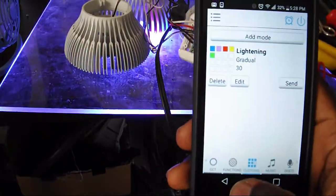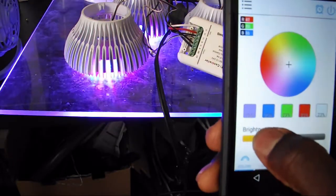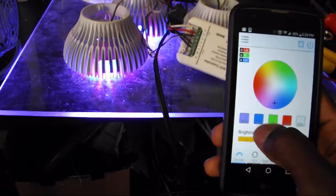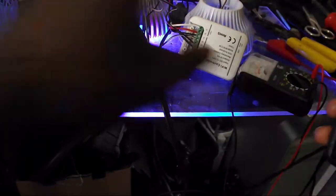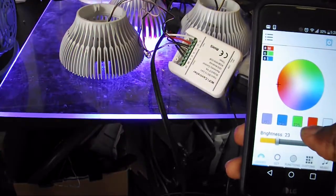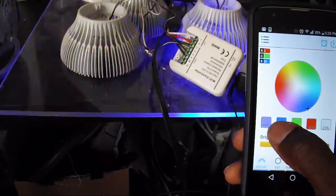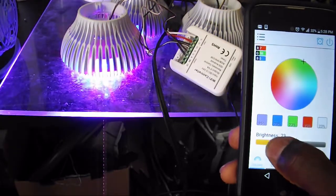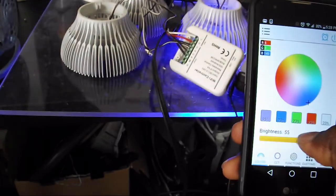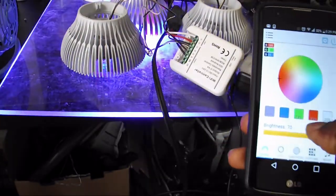Here's that clip I mentioned earlier where I use my phone to control these lights. I'll go into more detail in the next video — this is just a quick demo so you can see what I'm talking about. It is wirelessly controlled and you can dim the lights, add colors — it depends on what channels you set up. It's a pretty neat app.